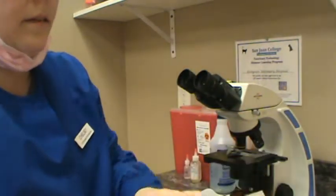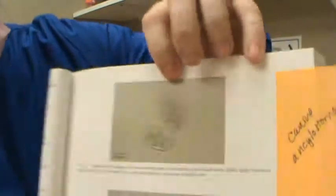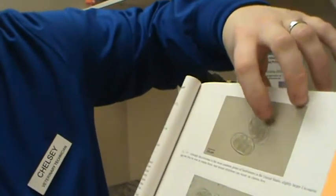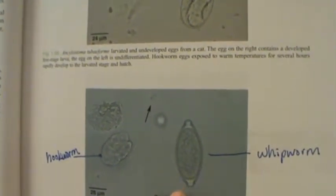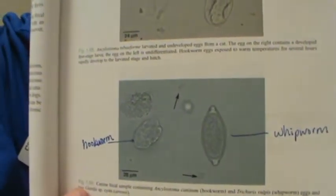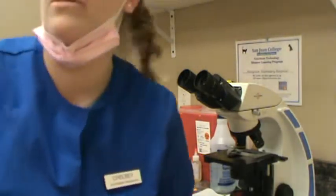A few canine parasites you're going to see: the most common hookworm in the US is Ancylostoma — the smaller one here is the most common hookworm you'll see in canine samples. And here we have another hookworm, and here is Trichuris vulpis, which is a whipworm — you'll see those fairly commonly in canine samples because they're really prominent in the area. Those are a few of the canine and feline parasites you're going to see with fecal centrifugation with flotation, as long as you're using an appropriate flotation medium that will allow the ova to float to the top.